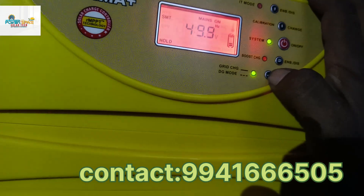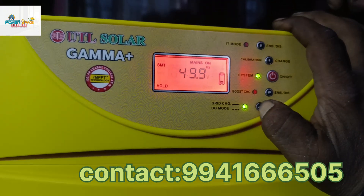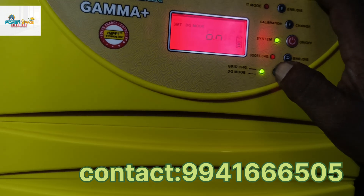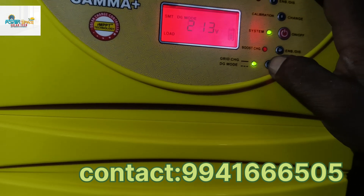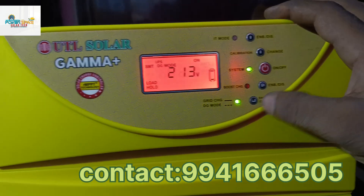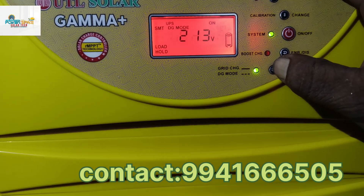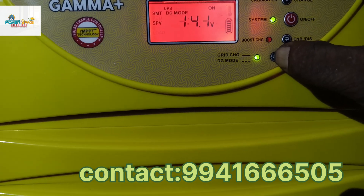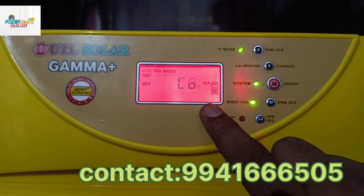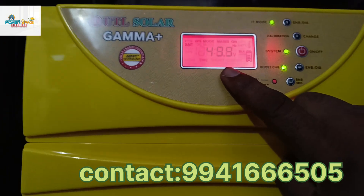I am going to charge the battery in the solar system. The readings show 213V, 49.9V, and 12.7V per battery. Smart mode is selected. SPV is available at 0.1V. At the top is IT mode, and then calibration mode at 3V. You can change the mode using the power button — Smart mode, Hybrid mode, and PCU mode. Battery voltage is 12.7V. Solar amps and harmony are available but solar current is not available.